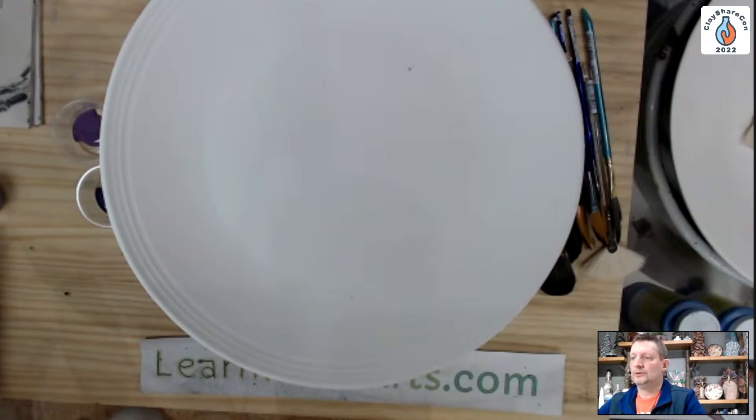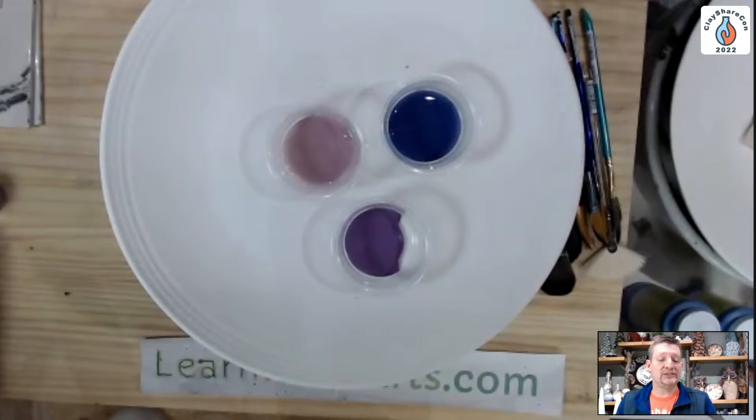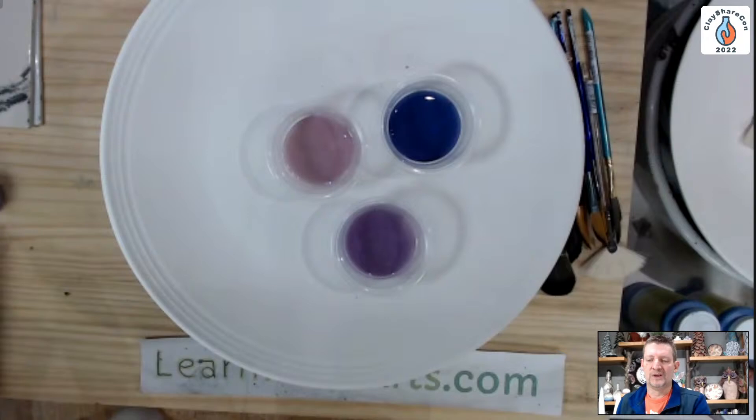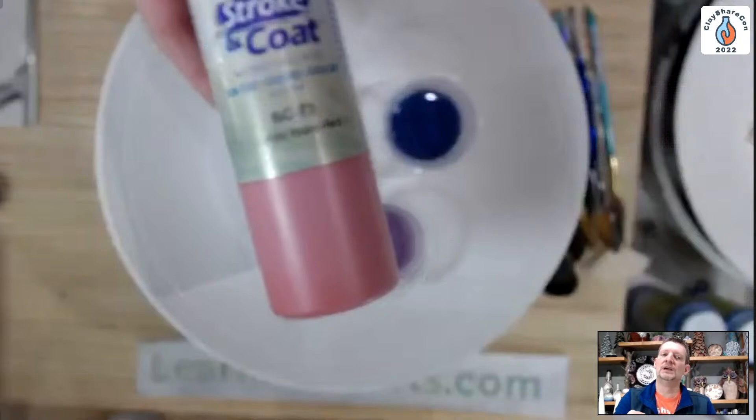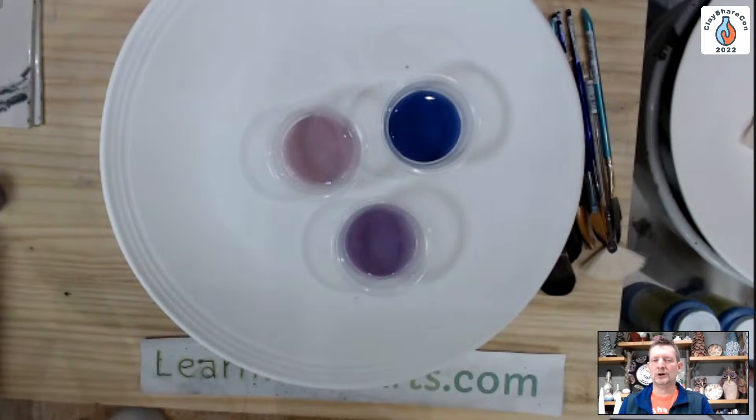Some folks are asking what 'fritted' means. Products that fire out glossy generally have frit. Frit is glass — finely ground glass to a powder stage. If you think about a product that fires out shiny, like Stroke and Coat: one coat gives a little shine, two coats more shine, three coats a nice glossy finish. Anything that fires out glossy, or even a matte finish with a little sheen, usually has frit. Most stoneware glazes are a fritted product and they have a grittier, chalkier feel.